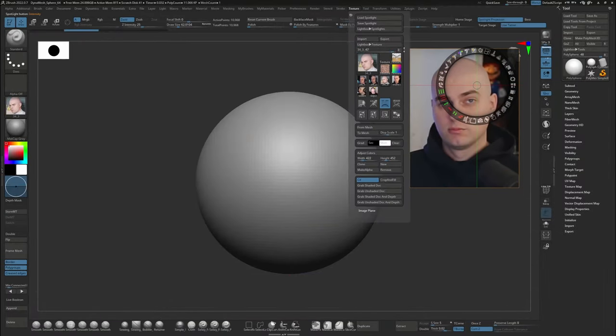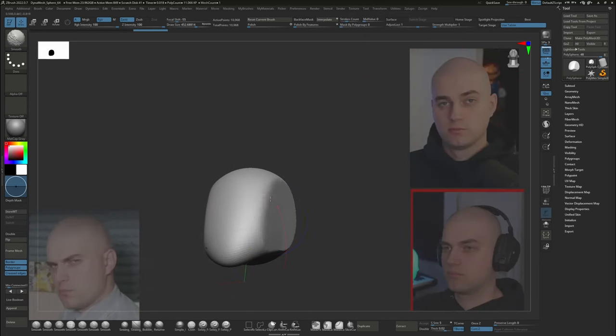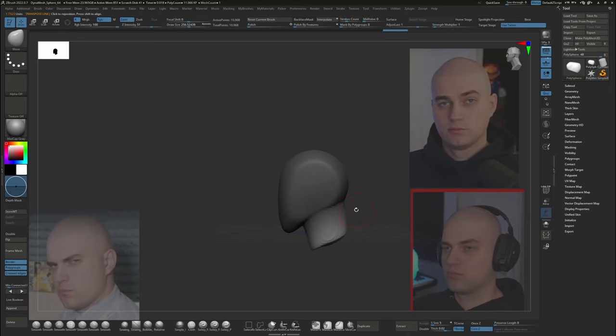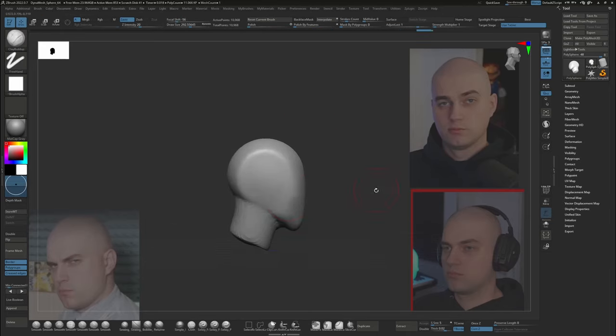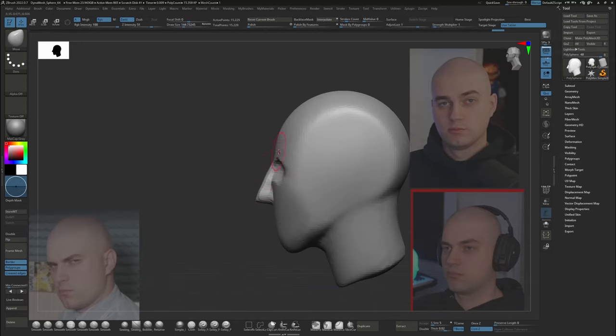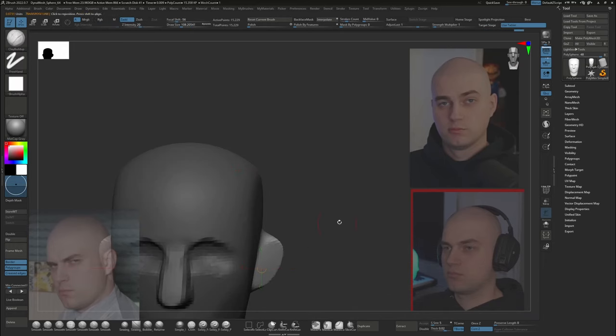Hey everyone, my name is Stefan and I'm a 3D character artist. This is a video showing my full process of making a portrait of Seth Everman. If you don't know who he is, he's a YouTube artist whose content I've enjoyed for many years. Sadly, he's announced that he'll be retiring from YouTube this year, so I decided to make this portrait of him as a fun little side project in tribute to him, since his content's all about having fun.